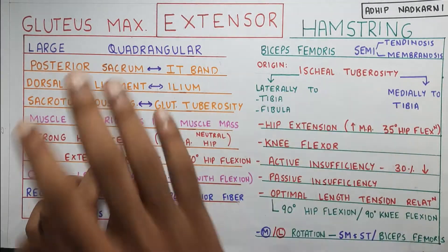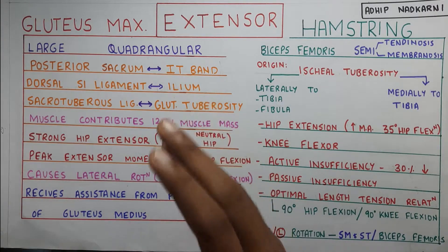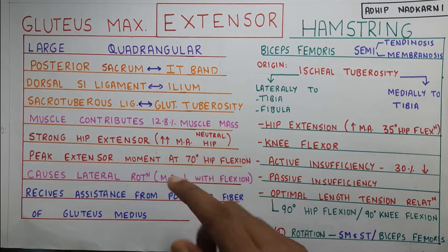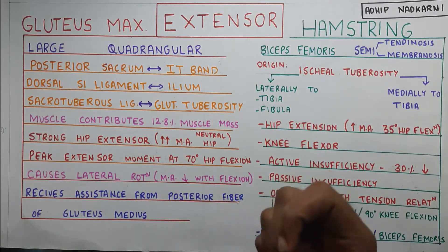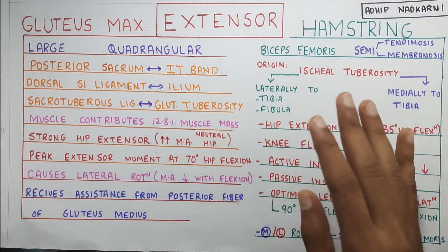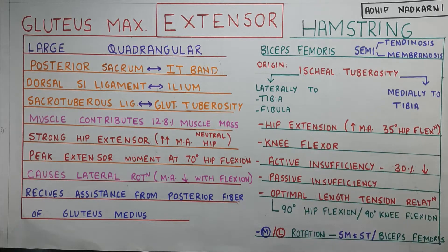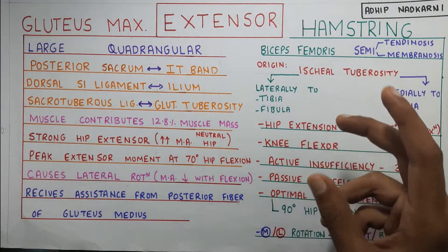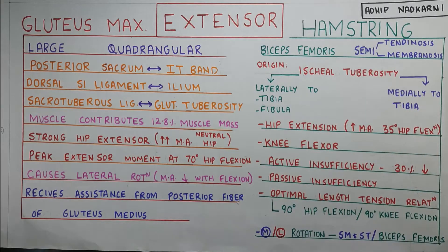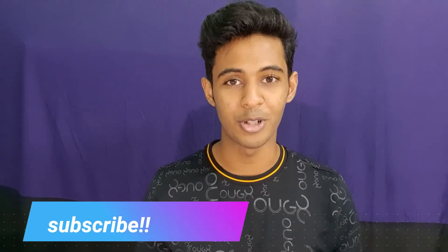Let's summarize the topic. We talked about the gluteus maximus, the largest muscle, and where it is attached. Its contribution to hip extension is more when the hip is in a flexed position — that's where the glutes get the stretch and can generate a lot of force. Then we talked about the four parts of the hamstring: biceps femoris, semimembranosus and semitendinosus, and how they help in extension at the hip joint and flexion at the knee joint along with medial and lateral rotation. We also covered active and passive insufficiency that the hamstring undergoes. That's all for today — please share, subscribe, and like the video.